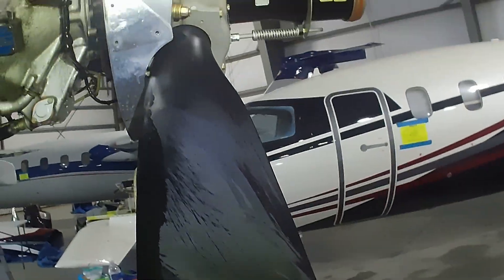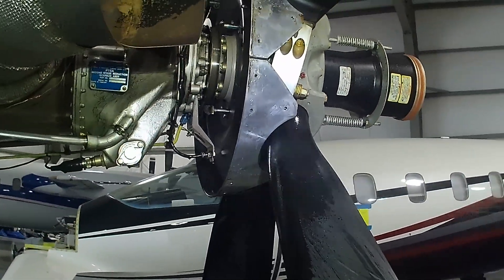Use caution around the decals, especially if they are already peeling up, as the cleaning procedure will accelerate their decay. Standing inboard of the propeller puts you on the dirtier side — be prepared for a little extra elbow grease and maybe some Scotch Brite.